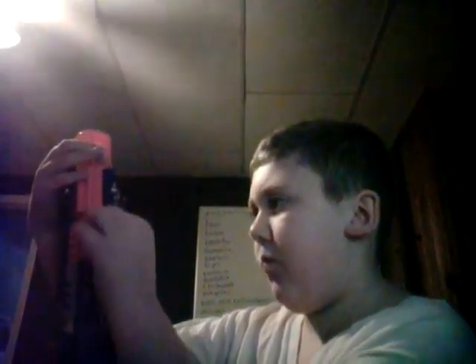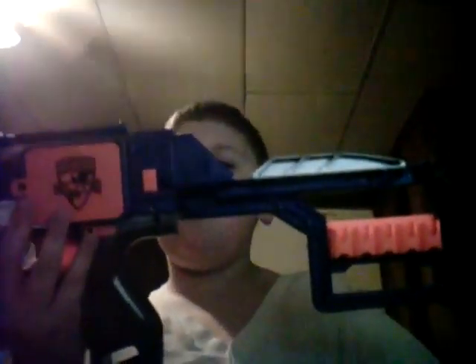If you have this open and it doesn't make that sound when you close it, then it won't work. If you have it out here, or maybe just partway, it still won't work unless you pull it all the way up. That's how you know it's locked in and ready to go.